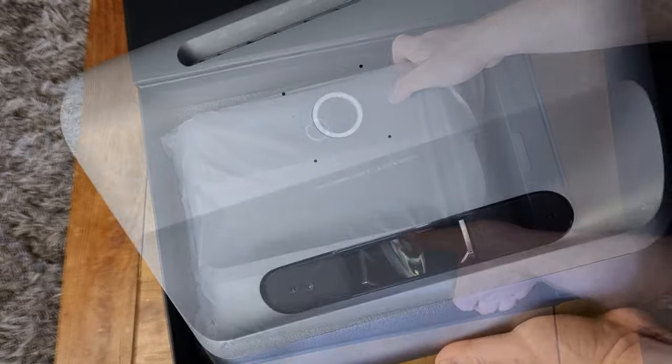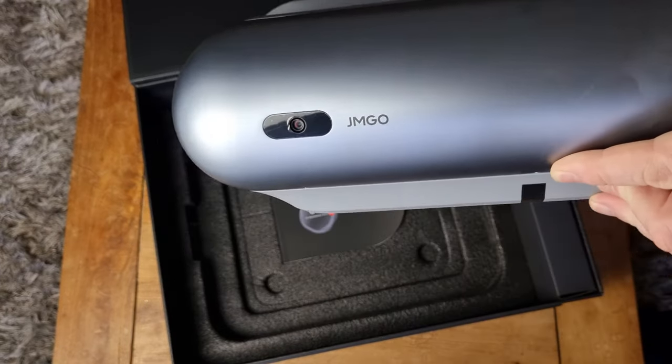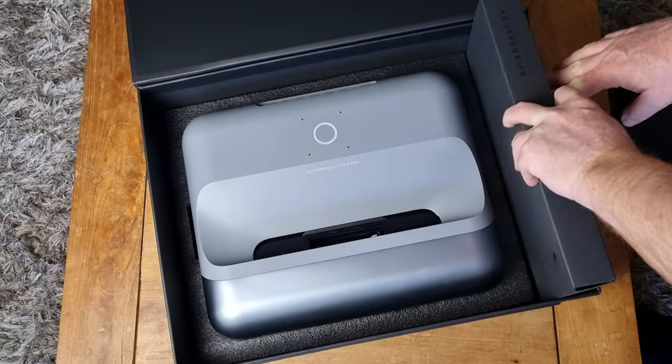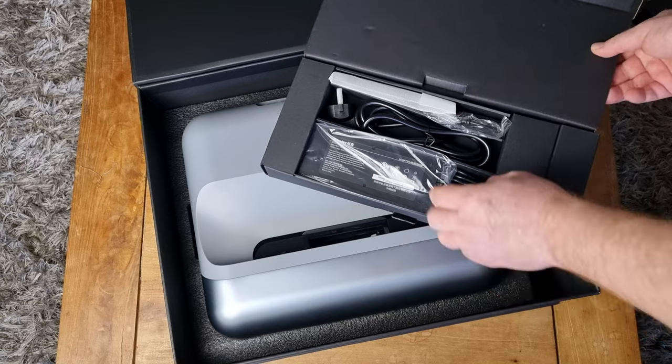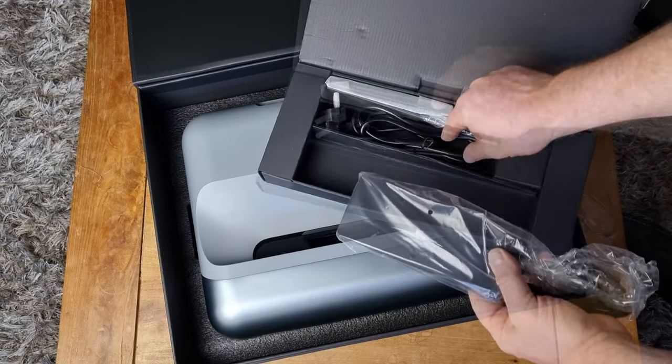The projector itself feels very well built — substantial at 4kg. Crafted using quality materials, it feels like it's been professionally finished. The only disappointment in the unboxing was the two-prong power cable, which is not appropriate for UK use.